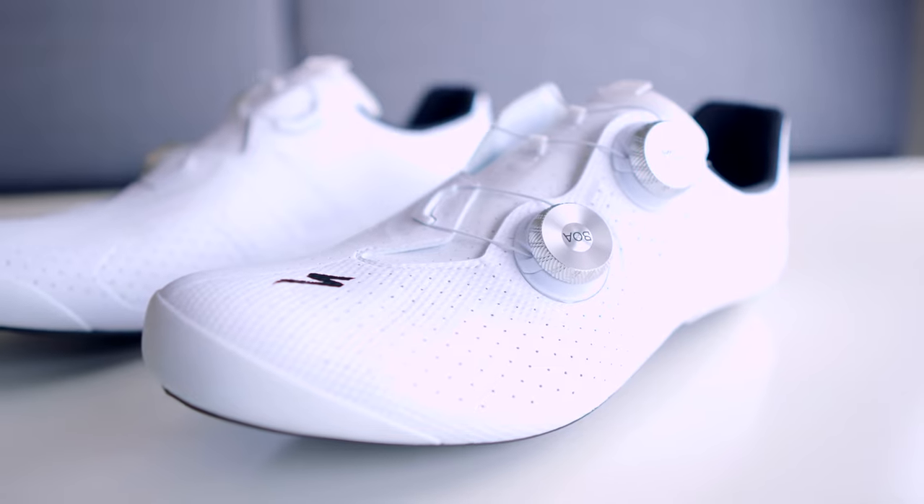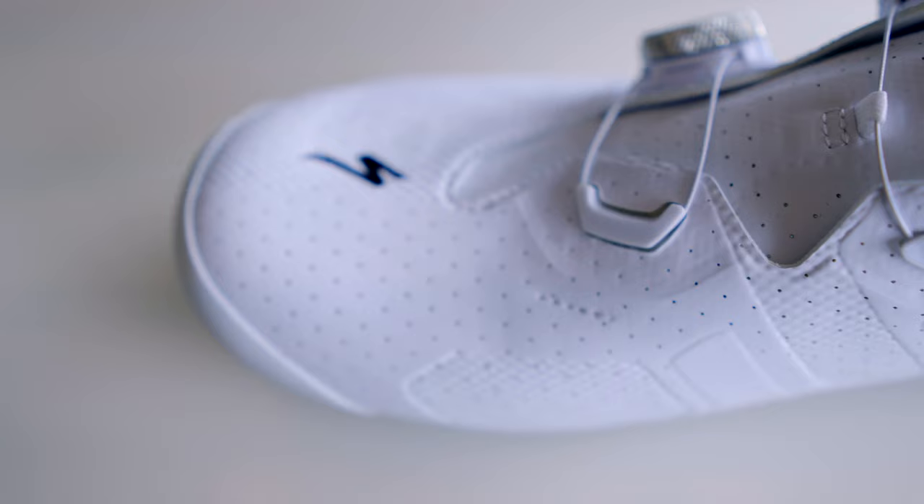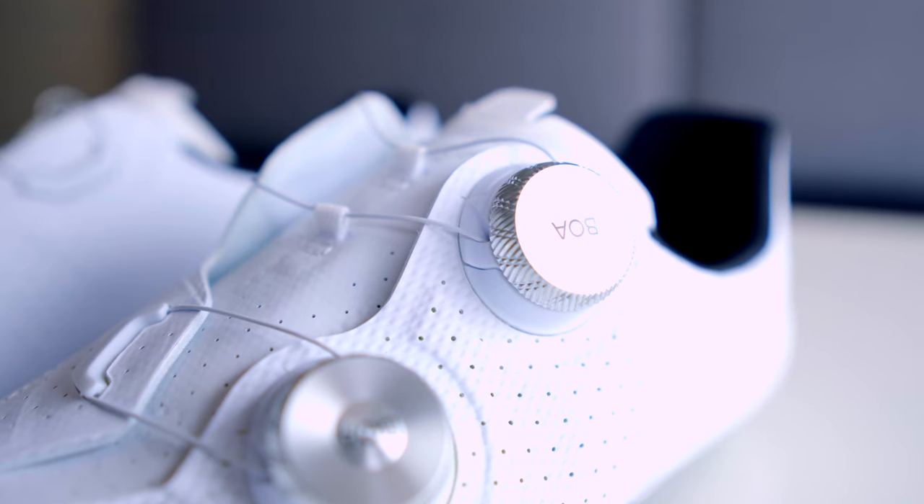One of the main features of this new shoe is that the toe box is wider than the S-Works 7. The lacing is also different — the idea is that this shoe is more comfortable because the pressure while tightening is applied in a more uniform manner, so you should not feel the BOA tightening your foot as much.